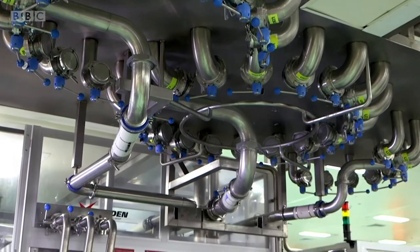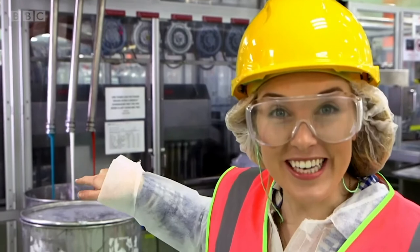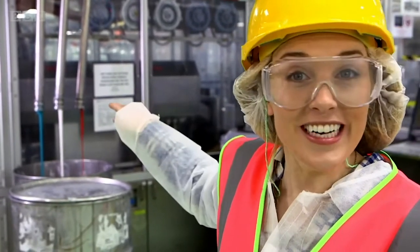It comes through the ceiling to the floor below, through these pipes. One pipe is carrying red toothpaste, the other blue toothpaste, and the last one, white toothpaste.